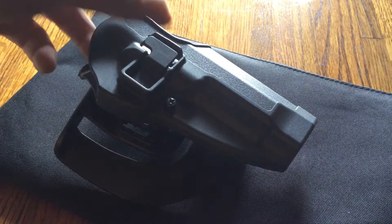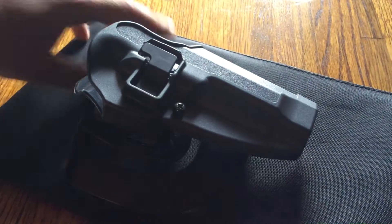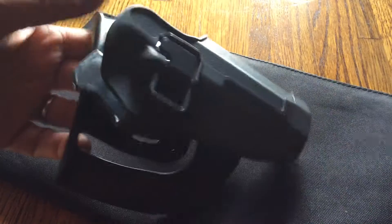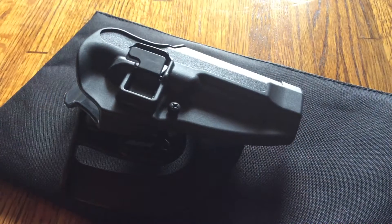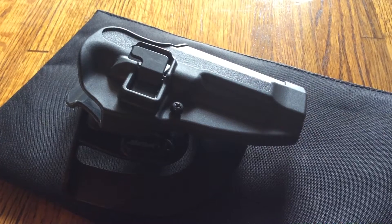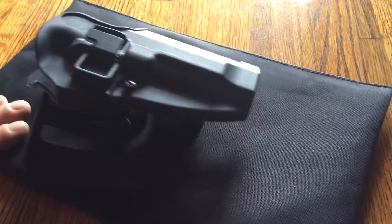It also has a button where you have to push it to release the gun out of the holster. That's a nice feature as well — in case you have it out and someone tries to come up behind you and grab it, they simply can't.